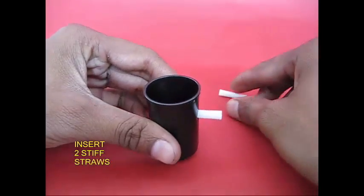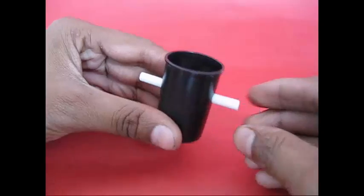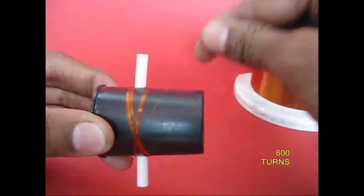There are two straws and two sides. There is a gap in the middle. There is a copper wire and a motor.